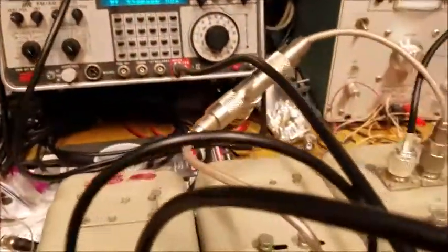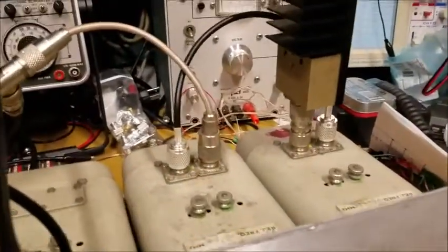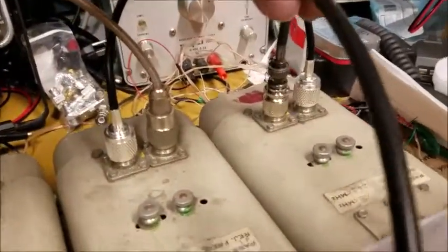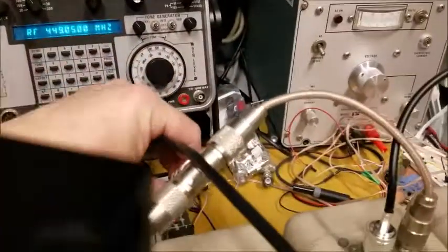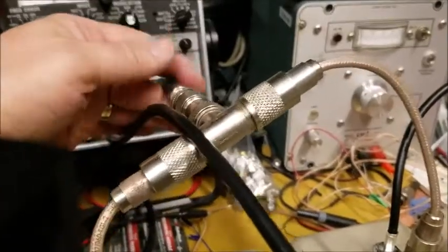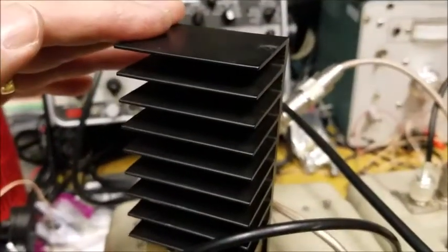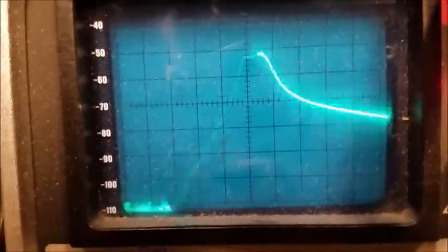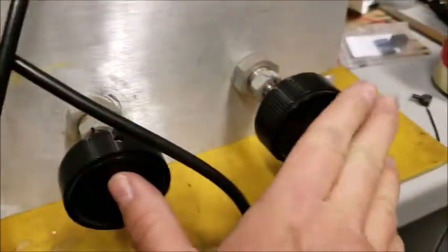Now I'm going to move things around. I'm going to take this dummy load and put it in the transmit input, leave my Gazata at the antenna, and move my signal generator over to the receive side. I now have the output of my generator going into the radio side of the receive duplexer, and the receiver for the IFR coming out of the antenna port. I moved my dummy load over to the transmit side. I'm now tuned to the receive frequency 449.050. Taking a look at the notch here, it's a little off center because this was tuned for a different frequency. Same deal — I've got the two big knobs on the front of the duplexer.